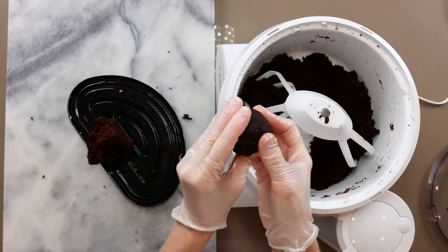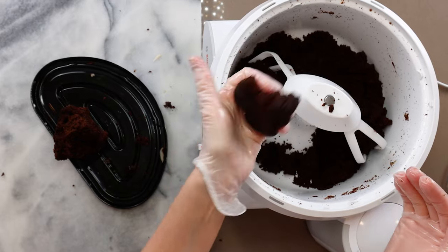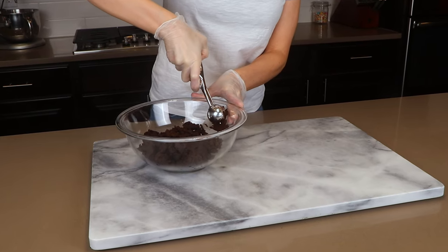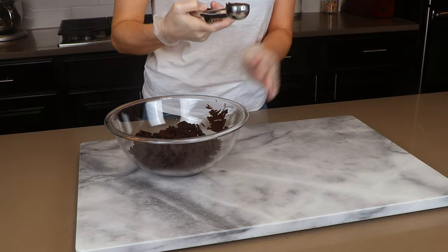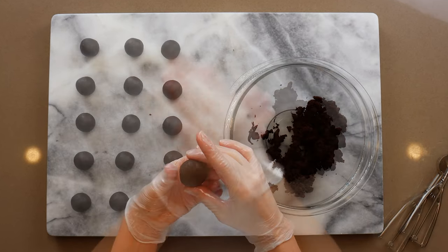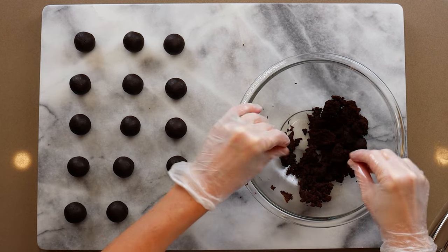You want the cake to stick together and hold its shape when you squeeze it in your hand. You may need to add a little more buttercream or icing to get it to the right consistency. I like using a mini ice cream scoop to portion out the cake pop filling so all the cake pops are the same size, then roll them into a ball in your hand. This makes a whole bunch of cake pops — I made about 15, which was too many, but that's okay.